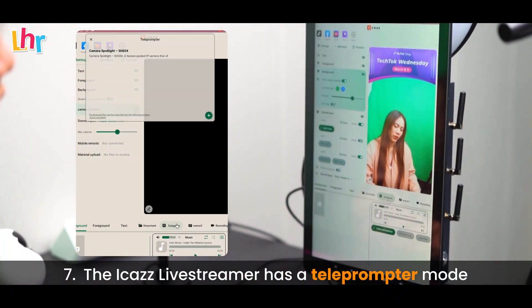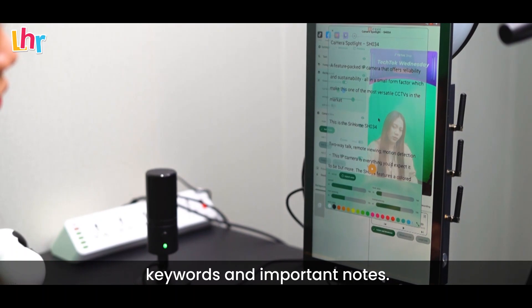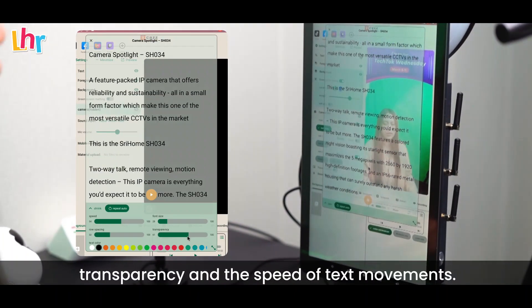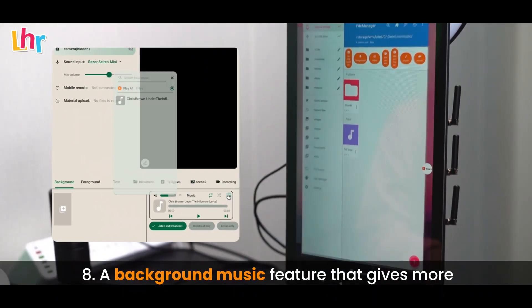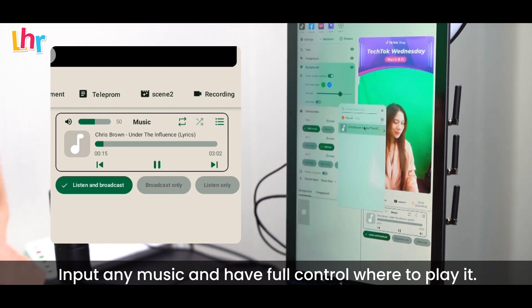The iCast live streamer has a teleprompter mode that makes content creating easier for reading scripts, keywords, and important notes. It's a customizable feature that lets you adjust font size, color, row spacing, transparency, and the speed of text movement. A background music feature gives more life to your content — input any music and have full control of where to play it.